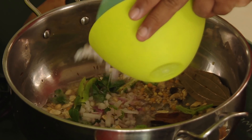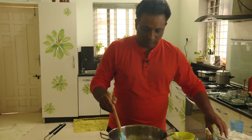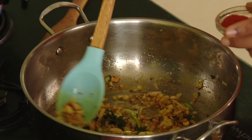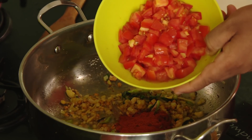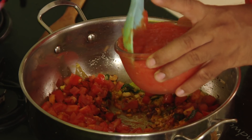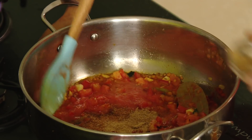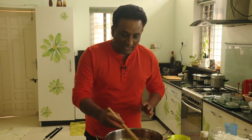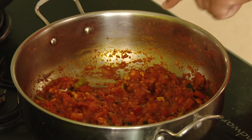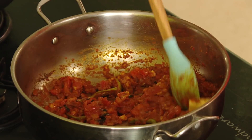Add some onions — the onions should not be browned, this is optional. Add salt and sauté. Add turmeric, and for color add Kashmiri chili powder. Add chopped tomatoes cut roughly, and also add some tomato puree. Add biryani masala powder and coriander powder. Cook this until much of the moisture is gone and some nice flavors come out — when you see a little oil, that's when we add the rice.